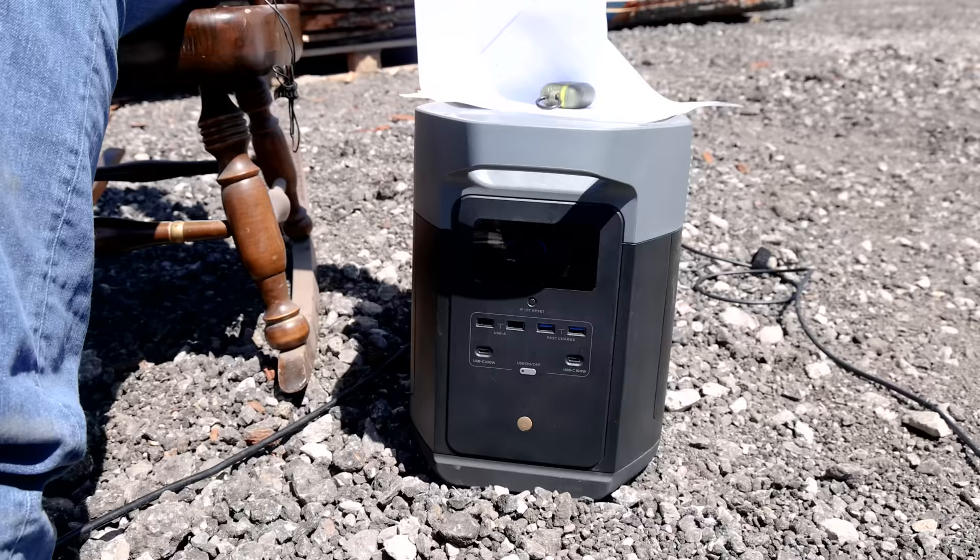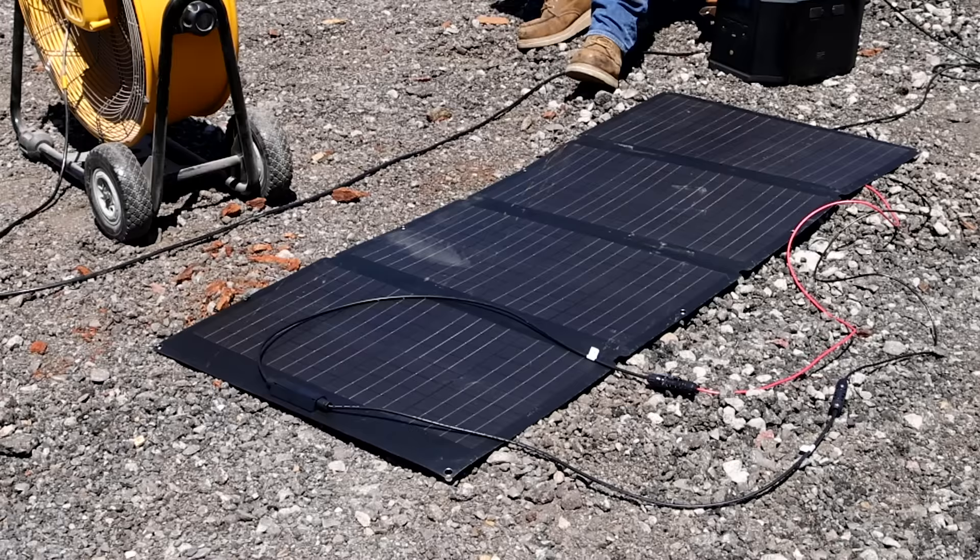What the hell are you doing? Why'd you turn my fan off? We got work to do. I am literally enjoying myself. I'm sweating like a dog in there. That stuff's gotta go to powder coat today. But I'm out here with my EcoFlow using my fan to cool off. I got solar power. How dare you come out here and interrupt me?